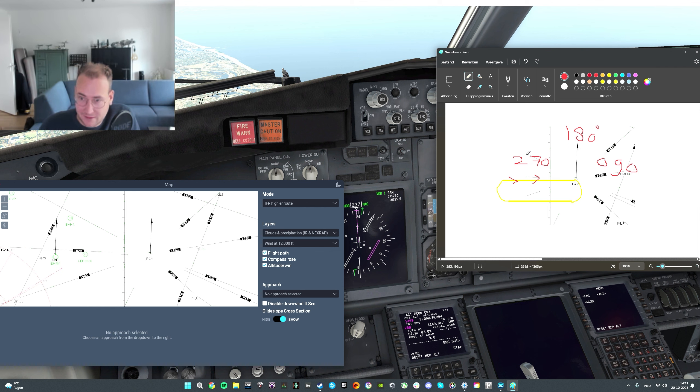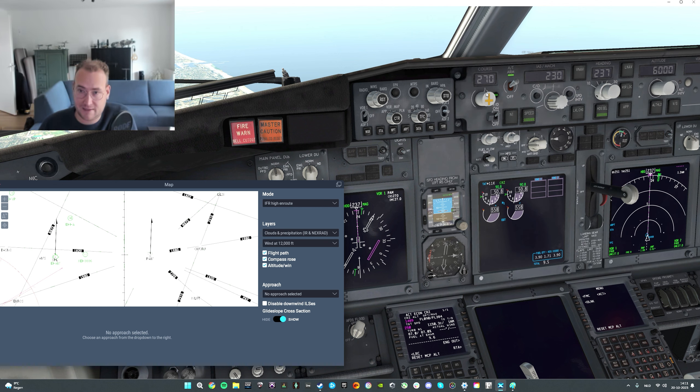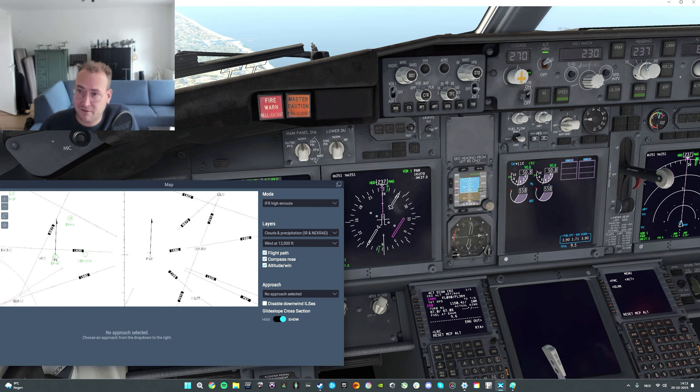So we fly radial 270 inbound towards the VOR with a course of 090 — the reciprocal. After turning outbound, we fly a heading of 270. The inbound radial is what we set in our course selector, so we put 270 in our course selector, and we identified the VOR. I'm going to now turn the aircraft towards the VOR to start our holding procedure.